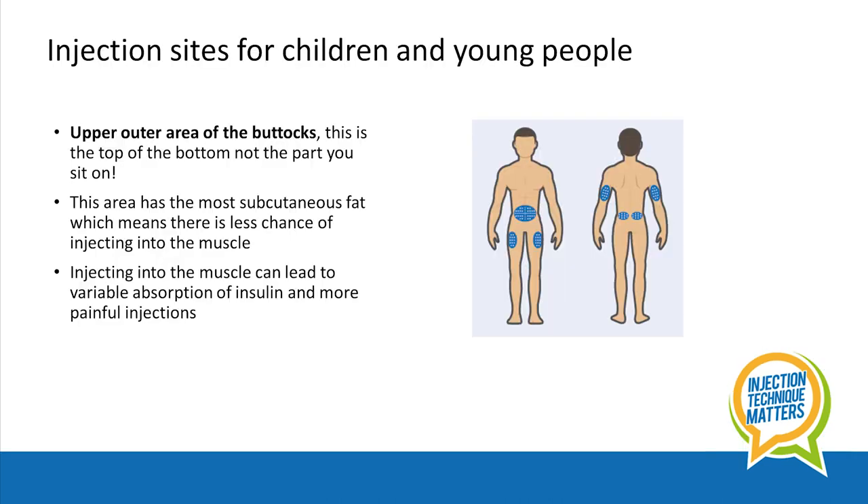There are four main injection sites which you can see in this image. In children and young people of all ages, the upper outer quadrant, or the top of the bottom at the outer area, has the most subcutaneous fat, so there's less chance of injecting into the muscle if this site is used.